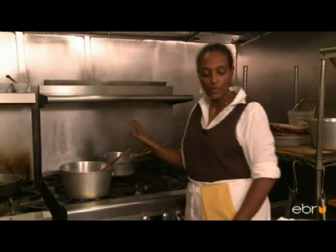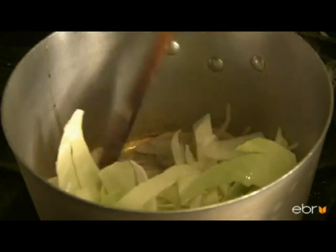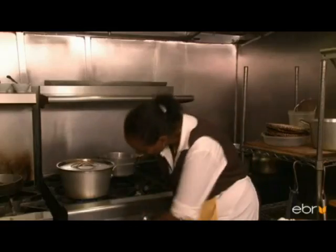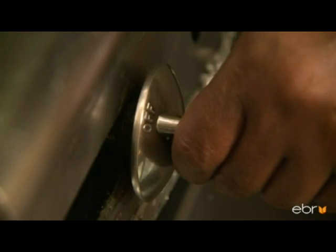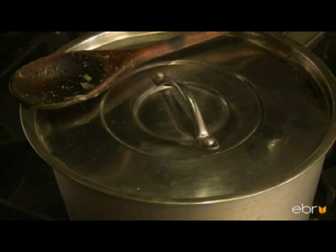We'll put the cabbage in. After you cover it, just turn the heat down a little bit and let it cook for 10 to 15 minutes. During Easter, there are 50 days that we don't eat meat — we're totally vegan. So we eat a lot of cabbage, collard green, lentils, and things like that.